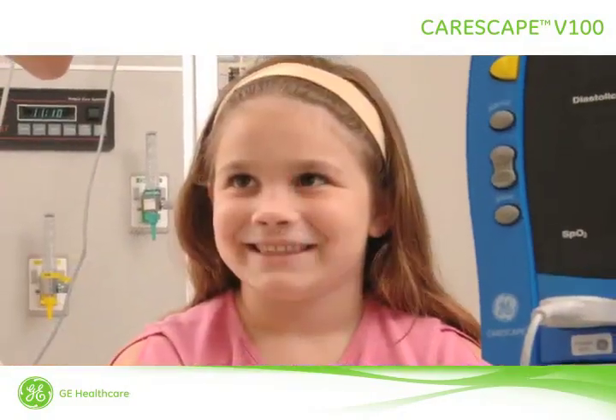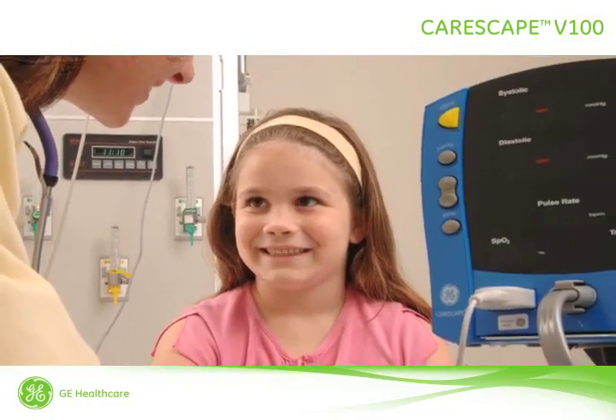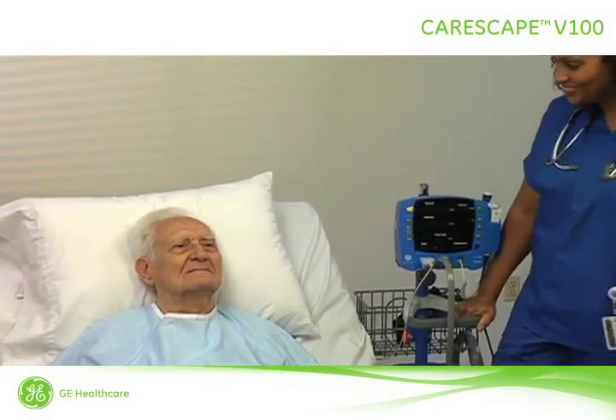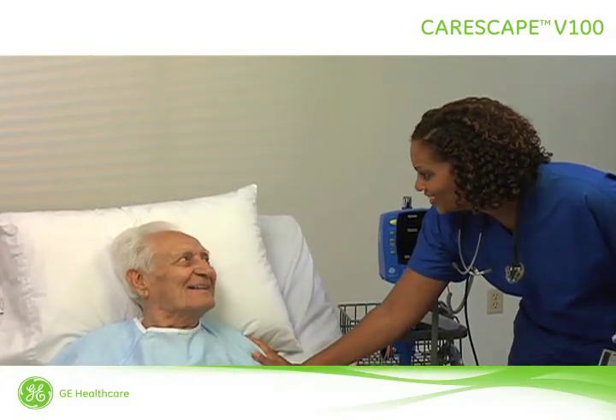The Carescape V100 Vital Signs Monitor provides a small, portable, easy-to-use monitoring alternative for subacute hospital and non-hospital settings. You can use the V100 on adult, pediatric, or neonatal patients to gather current clinical intelligence to help you make fast, quality care decisions.